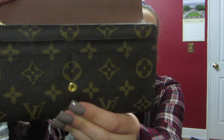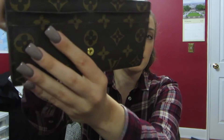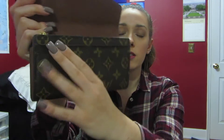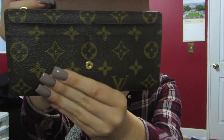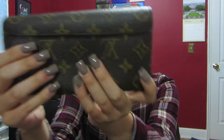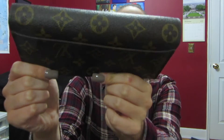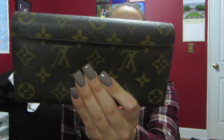Opening it up, you can tell the front credit card slots have definitely folded out a lot from just reaching in so much for my ID. Because this is where I keep my ID and my credit cards. And also the back pocket — this has definitely folded over a lot.